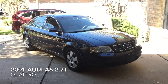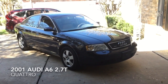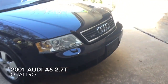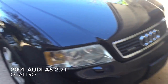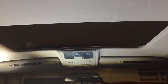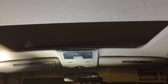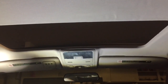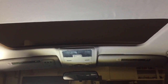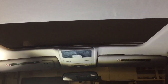Hey guys, today I'm gonna show you how to fix or close the sunroof on a 2001 Audi A6, the 2.7 turbo Quattro edition. The issue we're having is that the sunroof is not closing — it will make it one quarter of the way but then it'll stop. I'm assuming there's something in the rails holding it back, but regardless I'm just gonna close it.